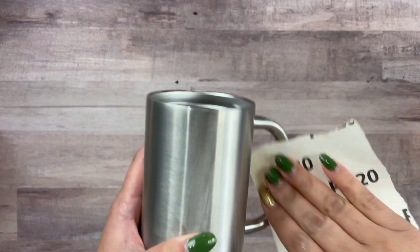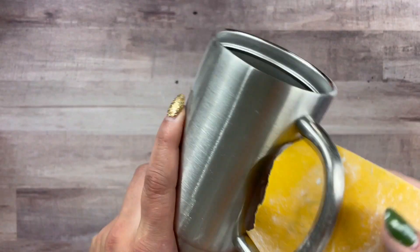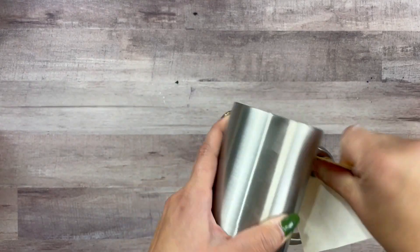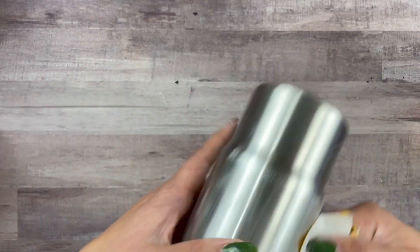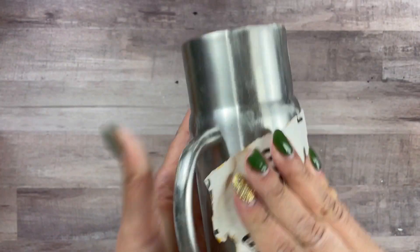We're going to start off by sanding. You really just need to sand the handle, but I'm just going to go ahead and sand it all since I'm already here. Just a little light sanding, so don't go crazy, just a little bit, just so we can make sure that our clay has something to adhere to.